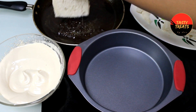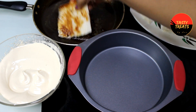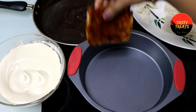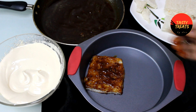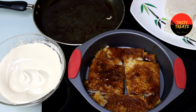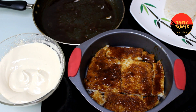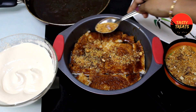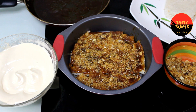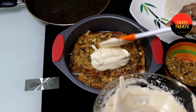I will use a steel, aluminum, non-stick, or glass bowl. Put the bread in the sauce and fill it in the sauce. Then put the nuts in the sauce and put the cream in the sauce.